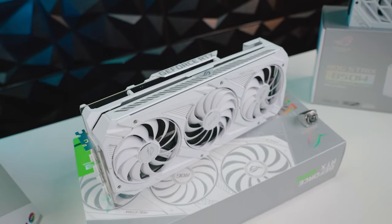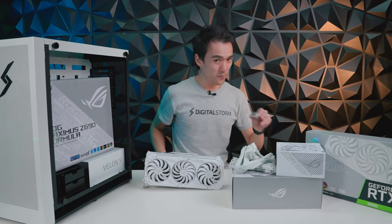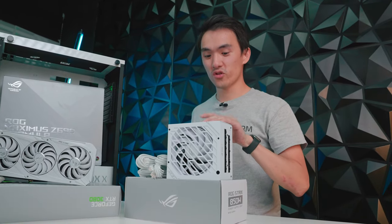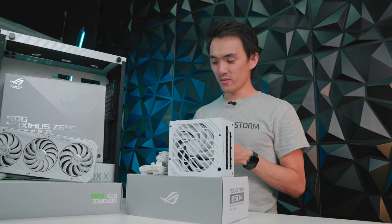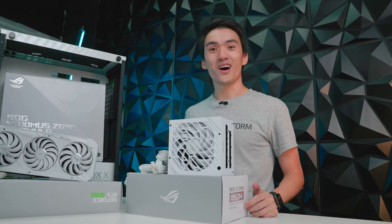Next up is the GPU. We all know what this is about — it's an RTX 3080. It's big, it's powerful. The unique thing about this one is that ASUS provides a powerful platinum ring so that you can feel like a champ right after you win the giveaway. And finally, the power supply — it's an ROG Strix 850W. We're not sure if we want to use these white cables or something else, so we'll just have to see once we get to that point. Welcome to HyperBuild.